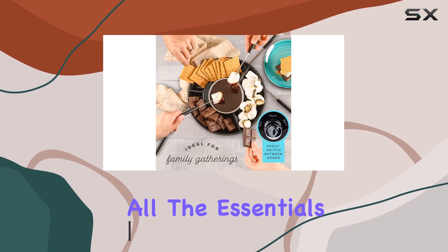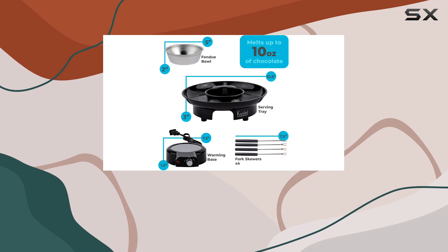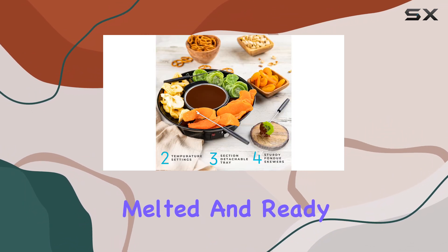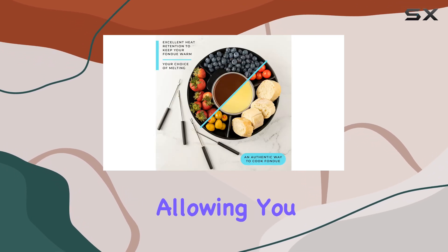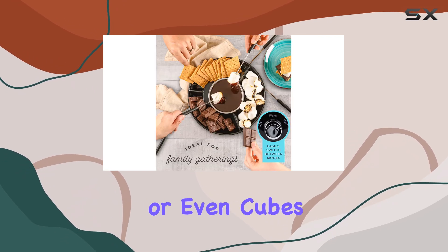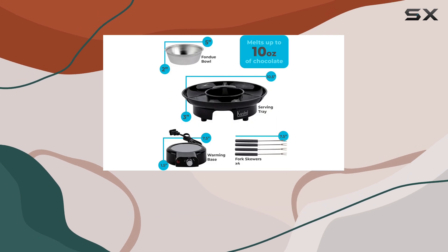The set includes all the essentials: a warming base, which is a crucial feature for maintaining the perfect temperature for your fondue — it ensures your chocolate or cheese stays melted and ready to be dipped into. The skewers provided are a nice touch, allowing you to easily spear your favorite fruits, marshmallows, or even cubes of bread, creating a delightful contrast of textures and flavors.